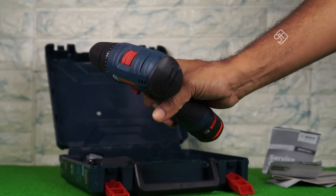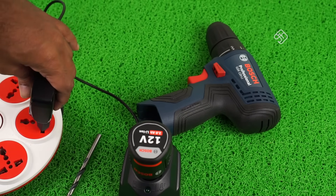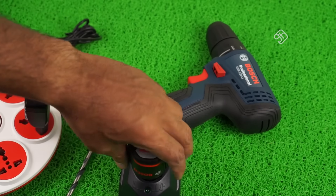We will see the power drill. It is a small compact form factor. If you look at this, the battery can be removed. If you remove it, you can put it in a holder box and charge it.